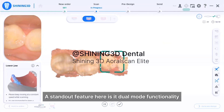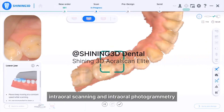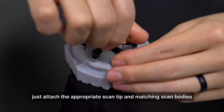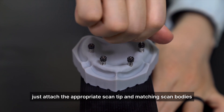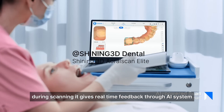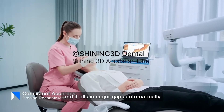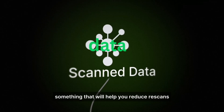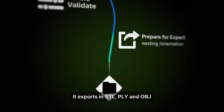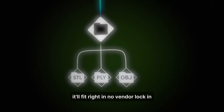A standard feature here is its dual-mode functionality. You can switch between standard internal scanning and internal photogrammetry for full-arch implant precision. Mode switching is simple — just attach the appropriate scan tip and matching scan bodies. During scanning, it gives real-time feedback through AI systems. You can actually see where to move next, and it fills in major gaps automatically, something that will help reduce rescans. It exports in STL, PLY, and OBJ, so if you're already working with third-party CAD/CAM, it'll fit right in — no vendor lock-in.